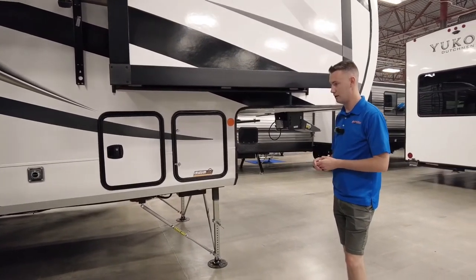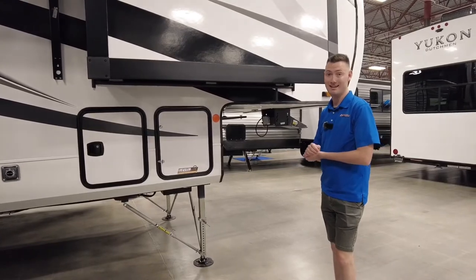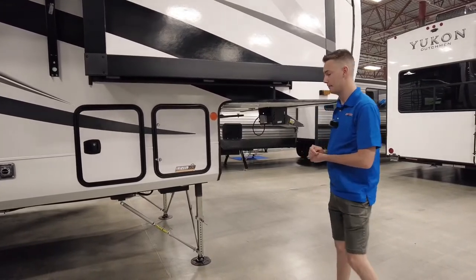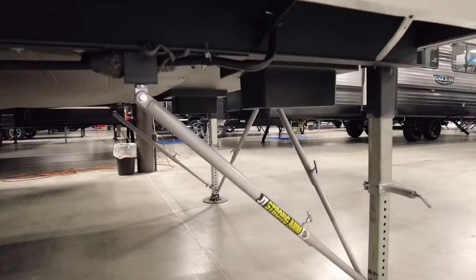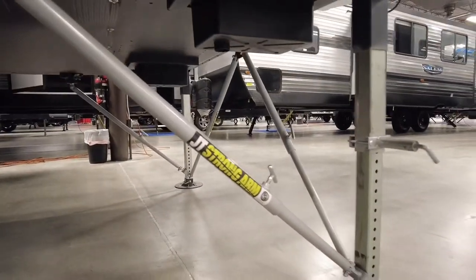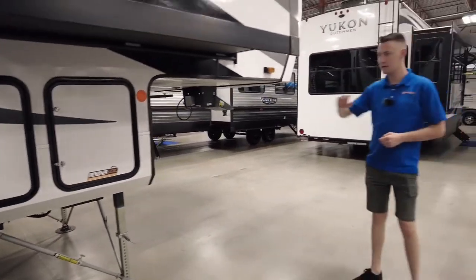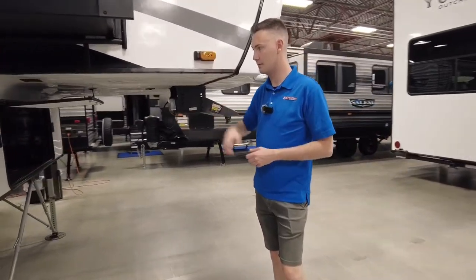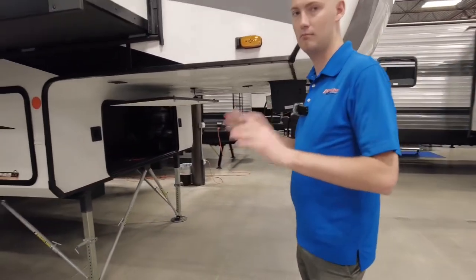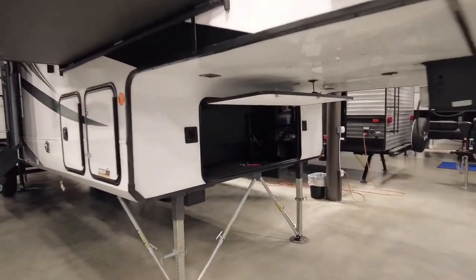Up front we'll have the JT Strong Arms. My parents have that on their fifth wheel and they absolutely love it — they got rid of their pin box holder for it. This also has a designated space in the cargo area up front for two batteries. All you have to do is just drop them in; no need for an exterior battery box.